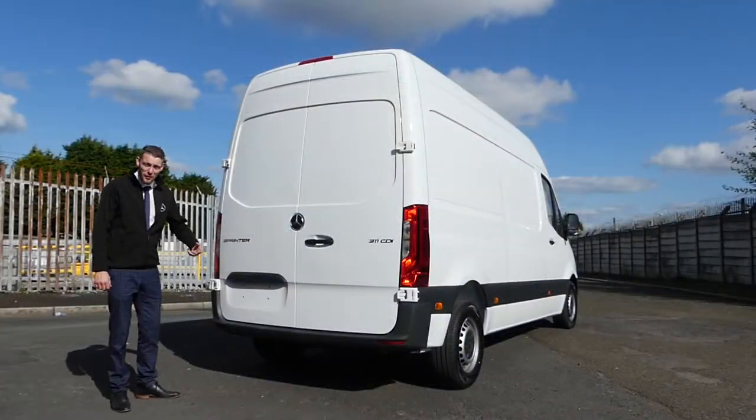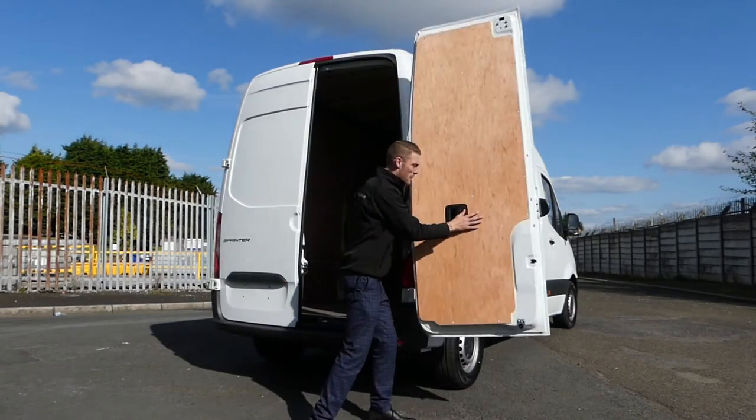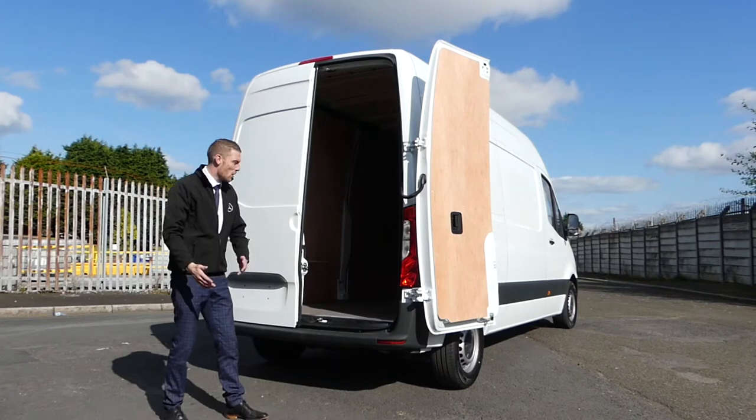I've come straight to the back of the Sprinter for the most important part — what you can carry and how much you can carry. As you can see when opening the doors, they do come fully back, making it a lot easier to load when reversing straight up to a load area or loading with a forklift.